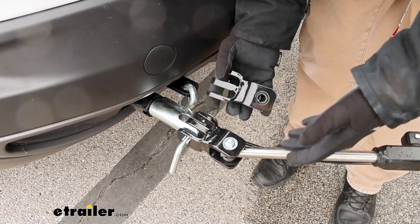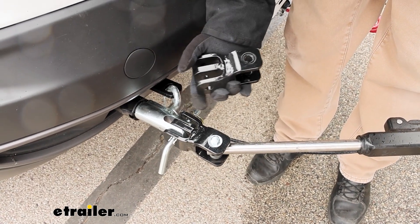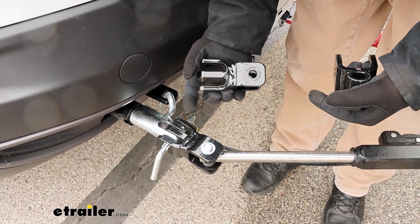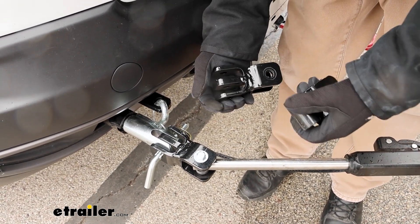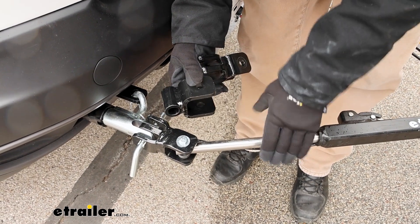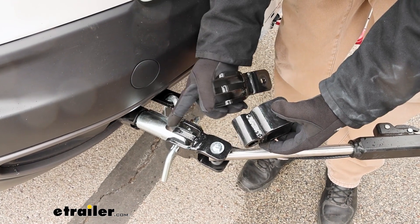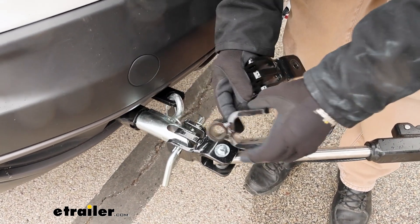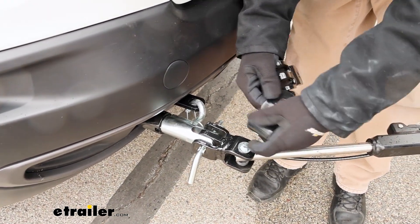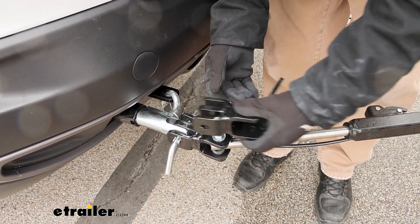It's pretty convenient that something like this is available, and there's usually one situation that people find themselves in where they need something like this — they had a vehicle before that they had set up to flat tow, maybe with a different brand of base plate. Our neighbor here today used to flat tow a different vehicle with a Roadmaster base plate, so they had the etrailer SD tow bar with Roadmaster ends. On the new vehicle, this is a Curt base plate, so the two ends aren't going to pair up right.